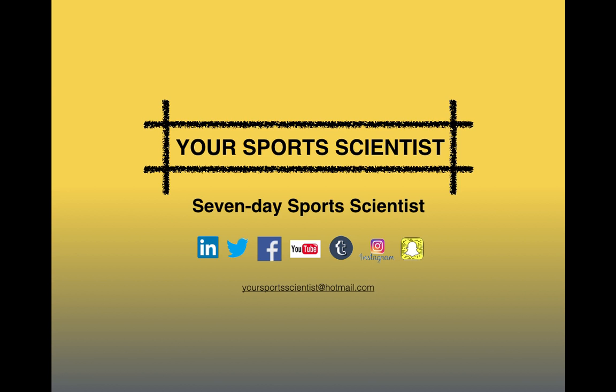We're on all the social media sites shown below. If you're not already following us and you're on those sites, follow us, share these links, let other people know about us — let's grow the community.